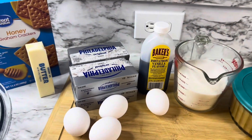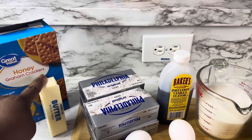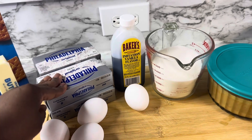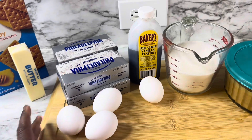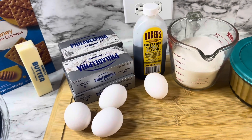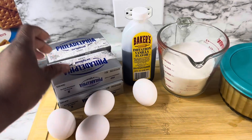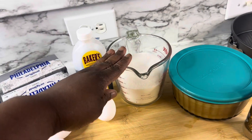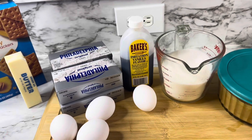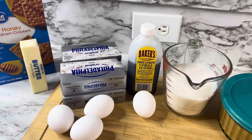We are back with our ingredients. We're going to start out with our graham crackers and butter so that we can make our graham cracker crust. Then we will do our cream cheese — we have four boxes of cream cheese here. This is a very easy cheesecake recipe; it calls for four boxes of cream cheese, four eggs, a cup and a fourth plus three tablespoons of sugar, and our vanilla flavoring. You can add anything else you want for flavoring.